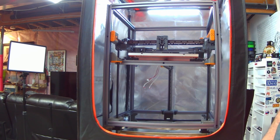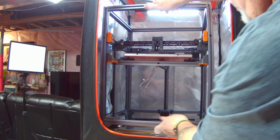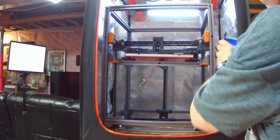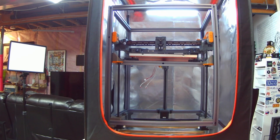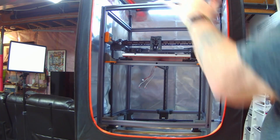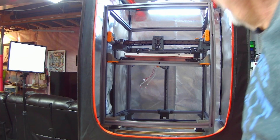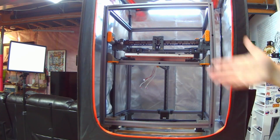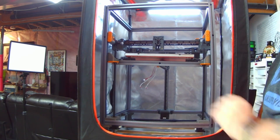Just for fun, I threw in the Voron Trident 250mm printer. I would never normally enclose this printer because it has an enclosure of its own, but I just wanted to see if it would fit. Surprisingly it fits not bad, considering this is the small enclosure UPAY offers. You can fit a spool on the side — it's a very snug fit but it can be done. They do have a large version which can hold something like a CR-10 and would hold this printer no problem.